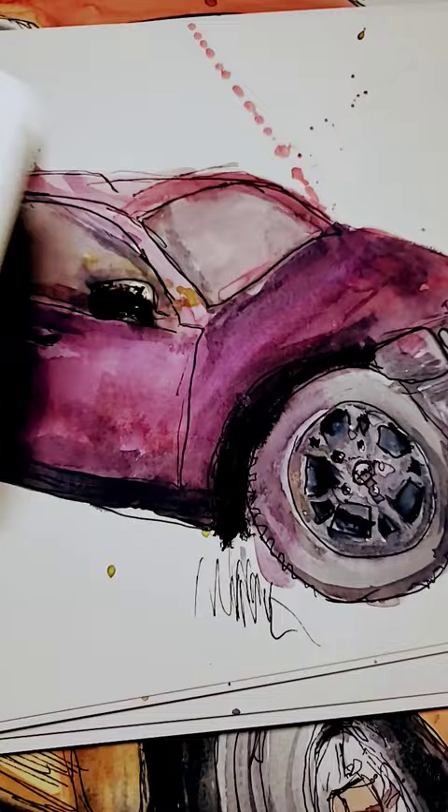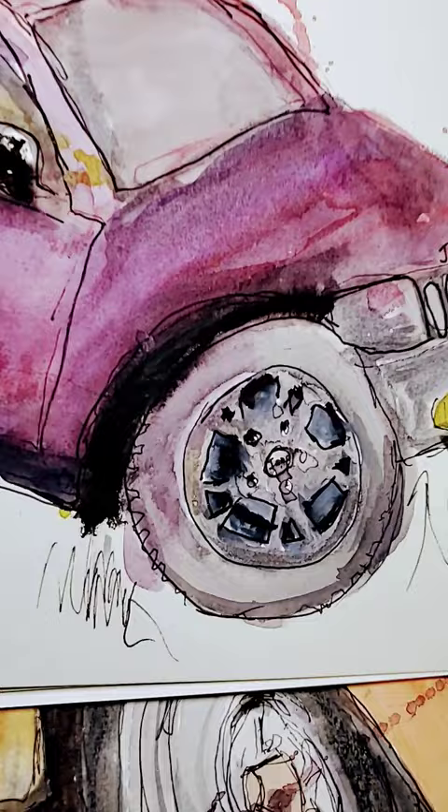There's my second attempt. I said to myself, why not paint my Jeep in the front yard? And that did not go very well.